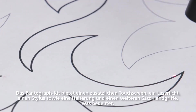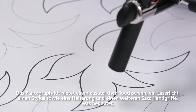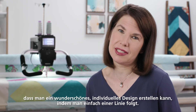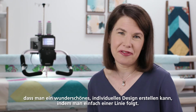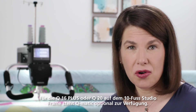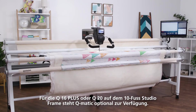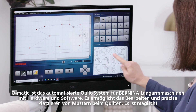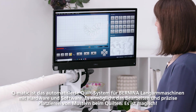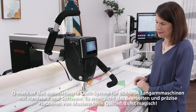The pantograph kit offers an additional screen, a laser, a stylus and combined holder, and another set of handles — which means you can create a beautiful custom design just by following a line. With either the Q16 Plus or the Q20 on the 10-foot studio frame, you can add Q-Matic. Q-Matic is the automated system for Bernina long arm machines with both hardware and software; it allows designs to be edited and placed precisely for quilting.